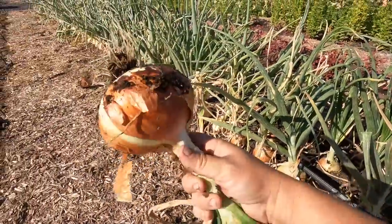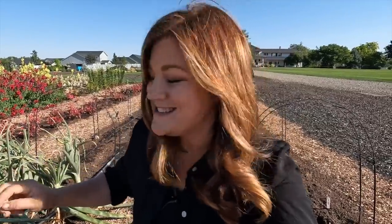Look at that — holy moly! I have a mixture of Candy and Walla Walla onions, which I typically have really good luck growing. They are a higher sugar content onion, which makes them super delicious to eat, but they typically don't store quite as long as some other types. We grow a lot of onions in our valley, but the fields grow a different kind with a much longer shelf life — though they're not as tasty as these.